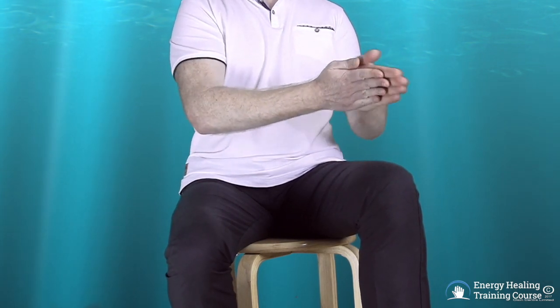Begin by rubbing your two hands together vigorously to build up the electromagnetic energy field between your two hands. Then move your hands in and out towards each other so that you can begin to feel and sense the energy between your two hands.